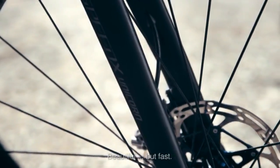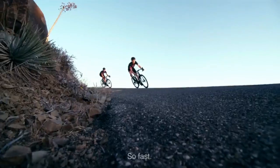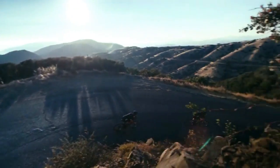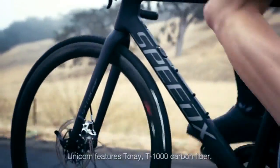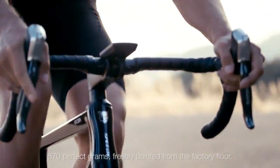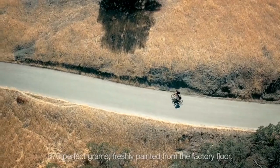Beautiful, but fast. So fast. Designed in partnership with FiberTech, the Unicorn frame features Toray T1000 carbon fiber, 870 perfect grams, freshly painted from the factory floor.